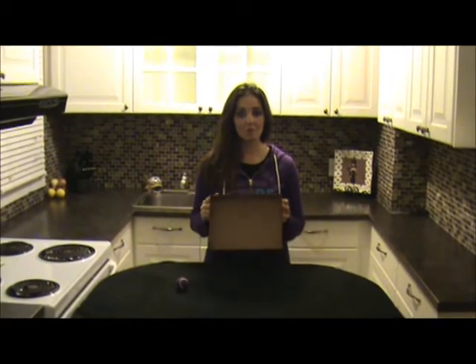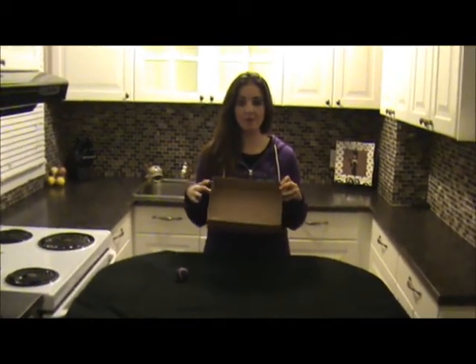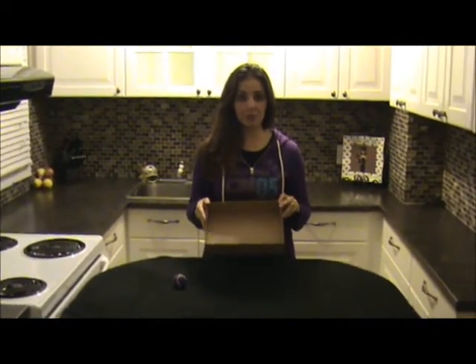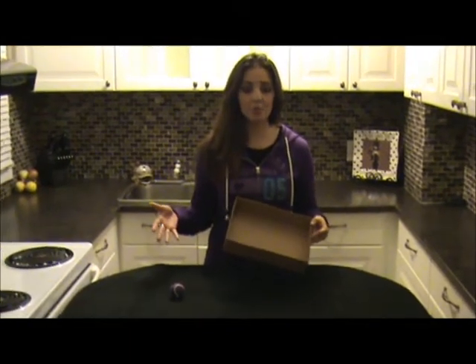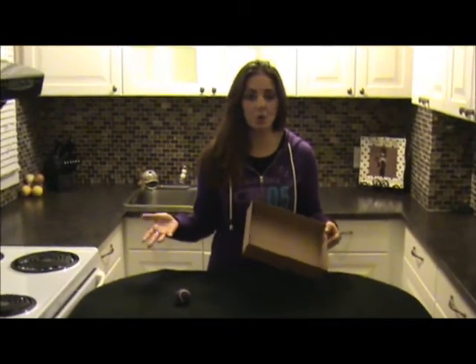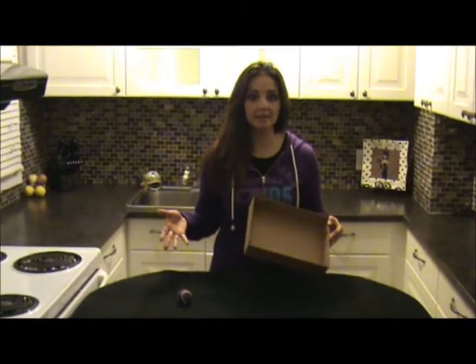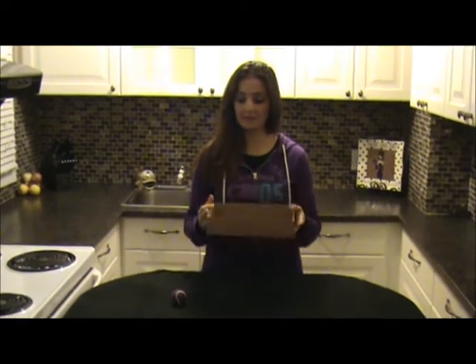All you need is a cardboard box like this. This came with a 12-pack of water bottles. Another one that's really good to use is the big ones that come in like a 24 case of cans of Coke or whatever you buy. Some waters come in a 24 case as well that come in a box. You just need a cardboard box like this.